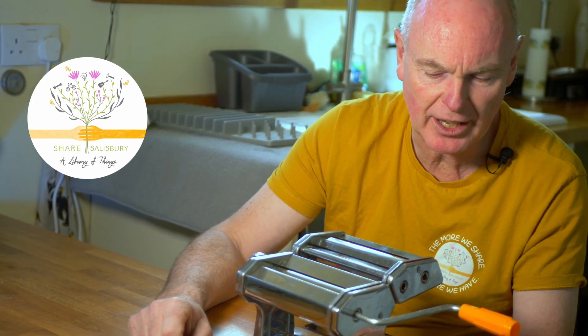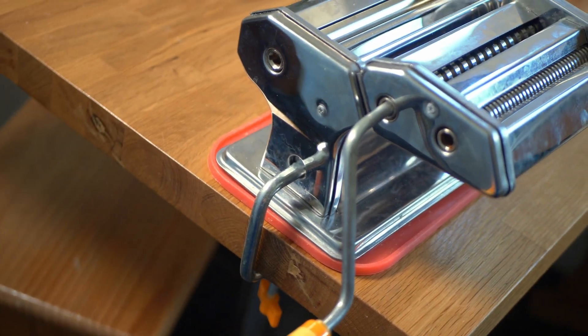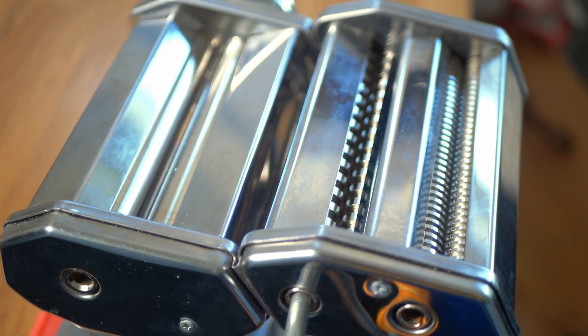So what you get is this main unit here, which is used for putting the pasta through a mangle and making it nice and thin, rolling around with a little handle here. We've got a grip here to hold it nice and firmly onto the table, and at the back here we've got the bit which cuts it up into either spaghetti or linguine. Today we're going to make some linguine. I'm going to show you how to make the pasta as well — it's dead easy and it's quite fun.